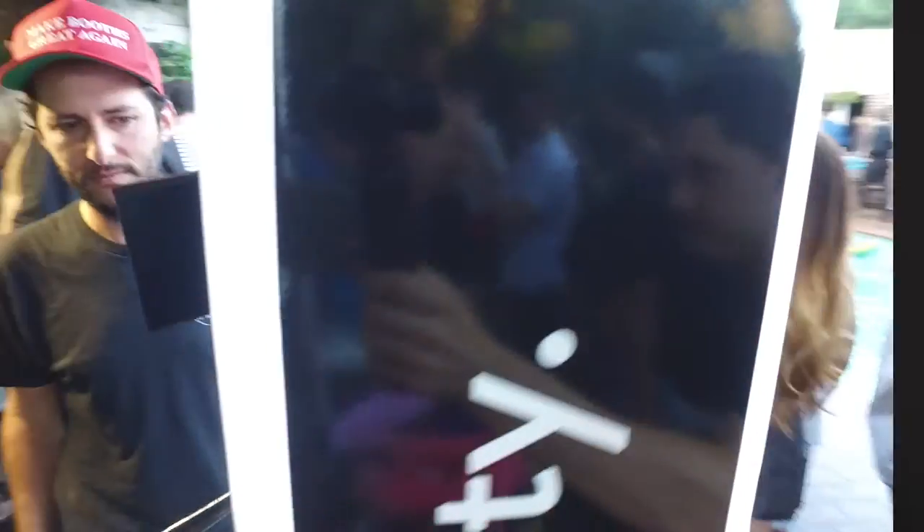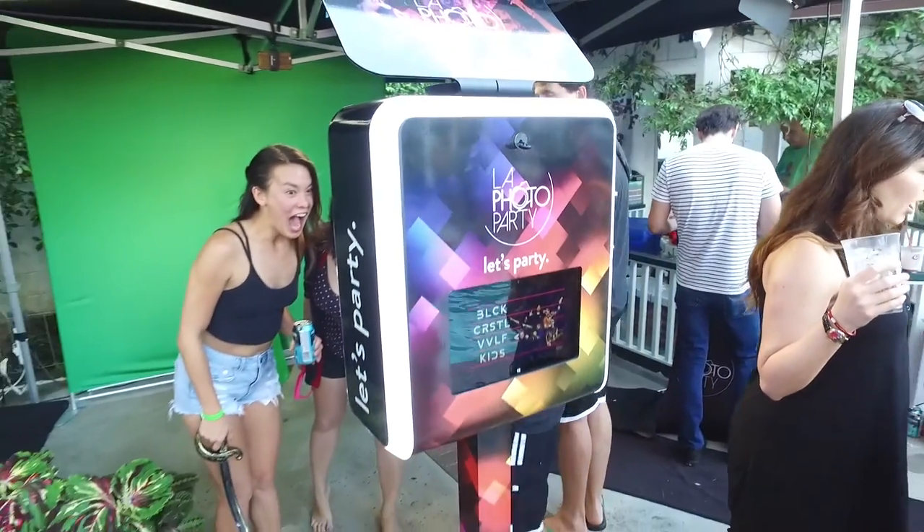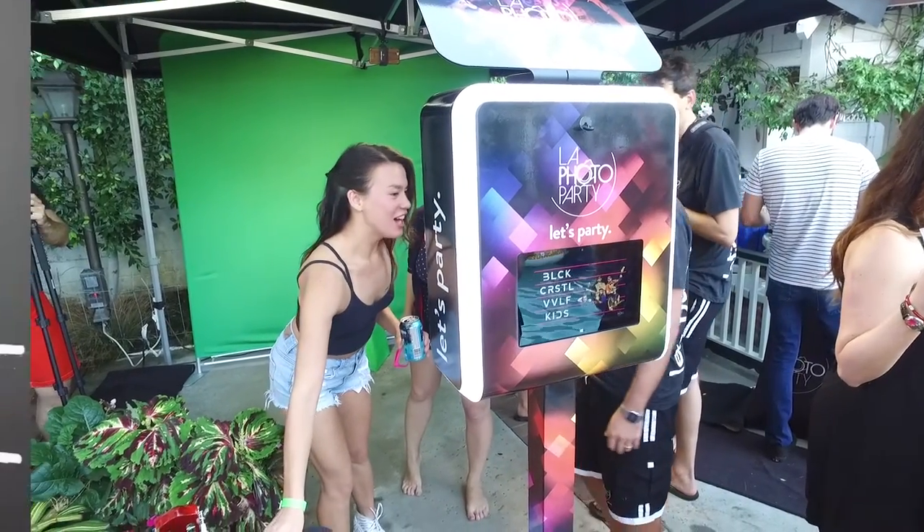First things first — what equipment do you need? You're going to need a normal green screen Photo Booth setup: the computer, the Photo Booth, the camera, the green screen. Of course we recommend using our Infinite Photo Booth, but if you have a PBU Lifetime Premium license with a premium VR 360 add-on, you can do VR 360 photos.